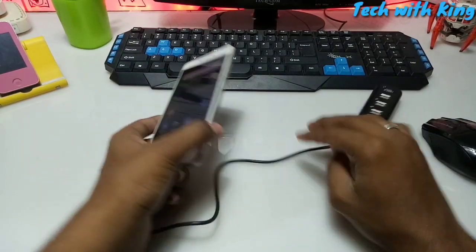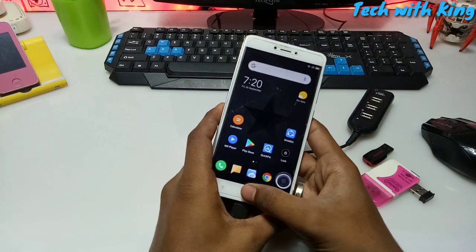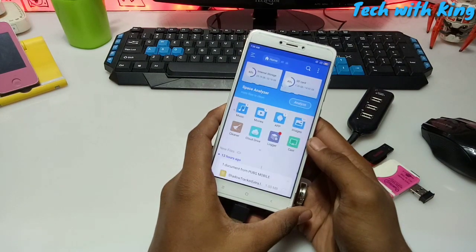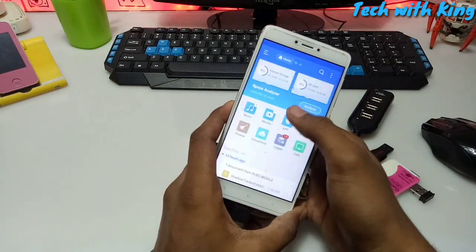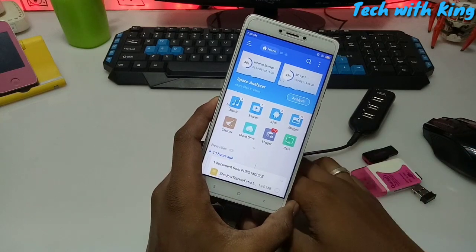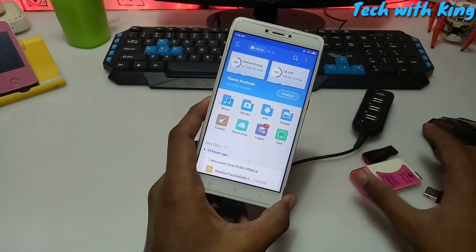First of all, you have to download ES File Explorer on your Android. I already have ES File on my Android. As you can see, there is an SD card in the Android phone, but now I am going to connect all these devices.